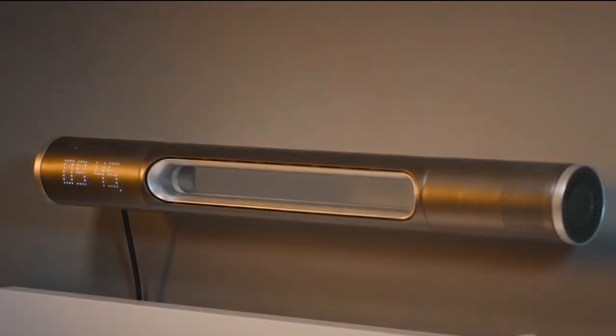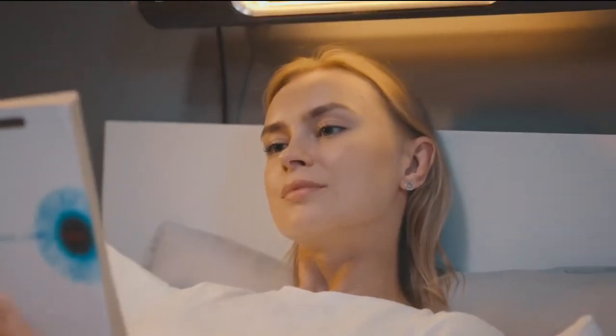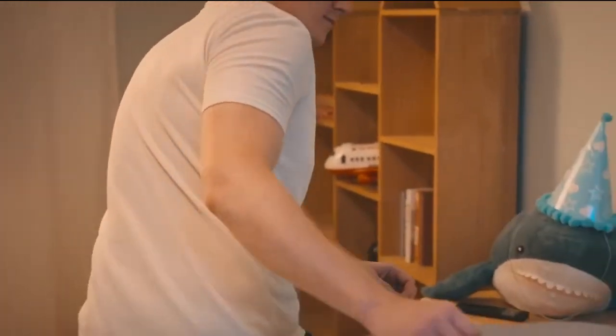And when night approaches, the light will automatically adjust temperature to match, making it the perfect reading light. Or nightlight for the kids.